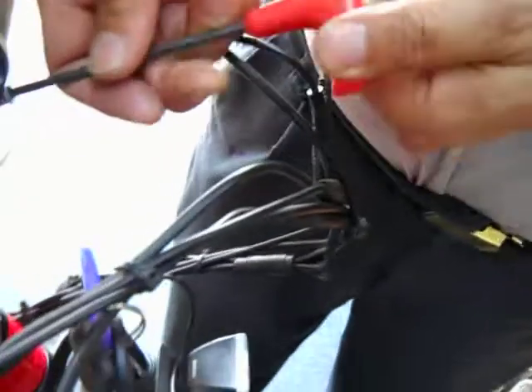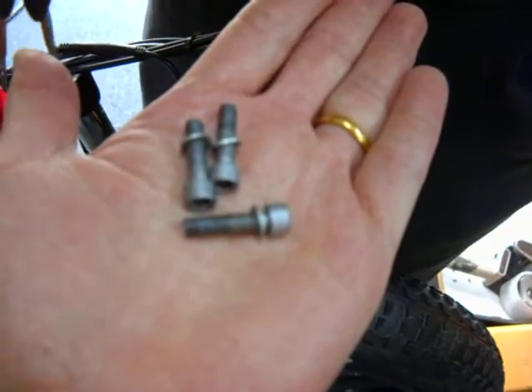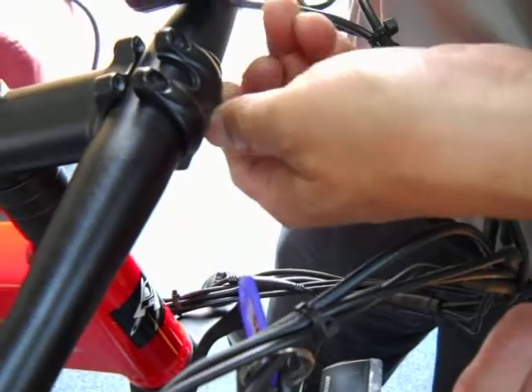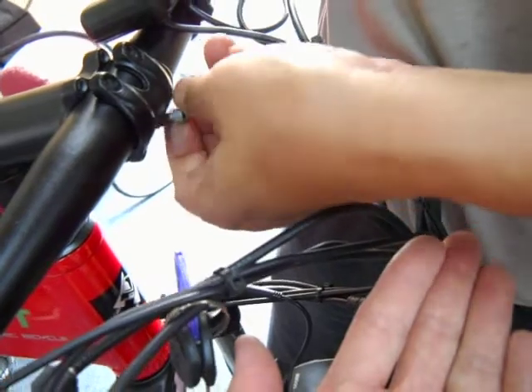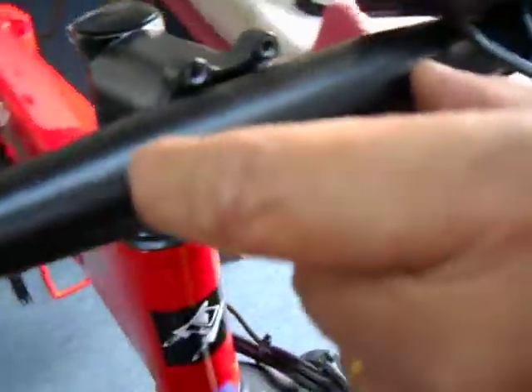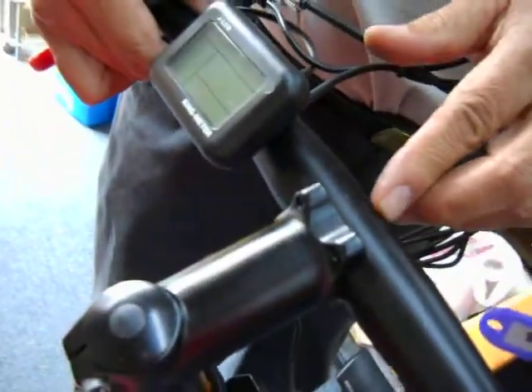These just come off — four screws, they come off, and the handlebar just comes off. The handlebar is fatter here, so you can actually slide it a little bit. This is 31.8 millimeters that goes in here.